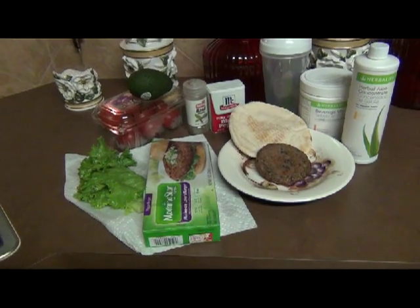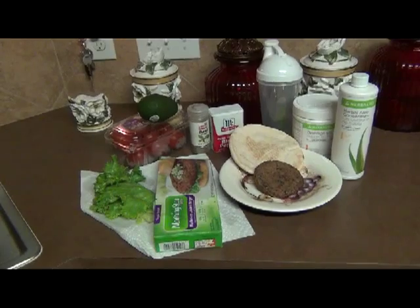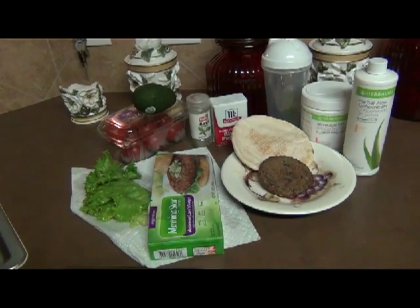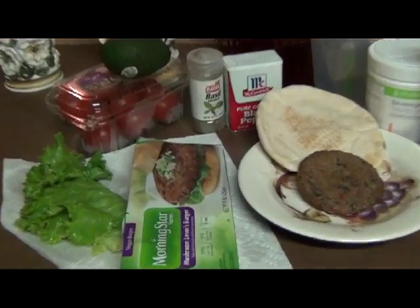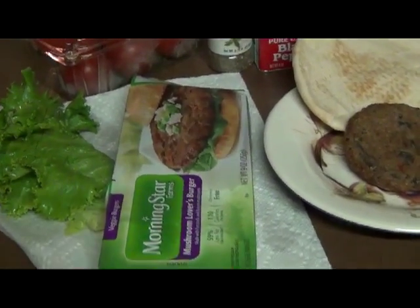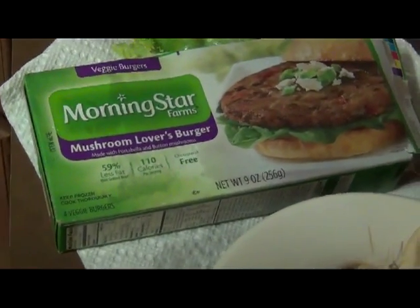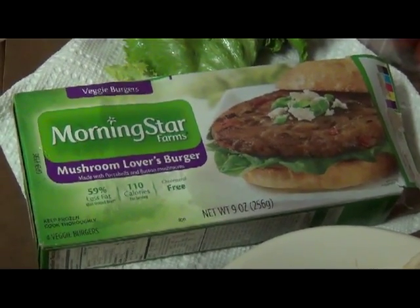I am a lover of all things simple. If it takes longer than 15 minutes, I'm not doing it. So today we're going to do something really, really simple and really fast. We're going to make veggie burgers. I'm not a vegetarian, but I wanted to try this Morningstar Mushroom Lovers Burger. It is vegetarian, but it's yummy, so I hope you guys enjoy this.